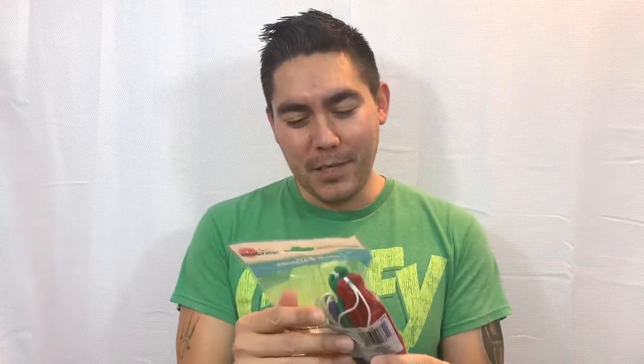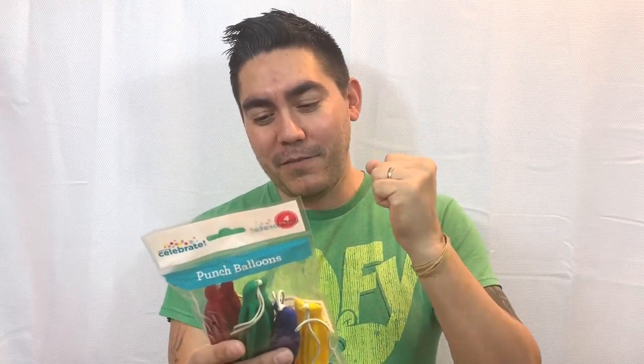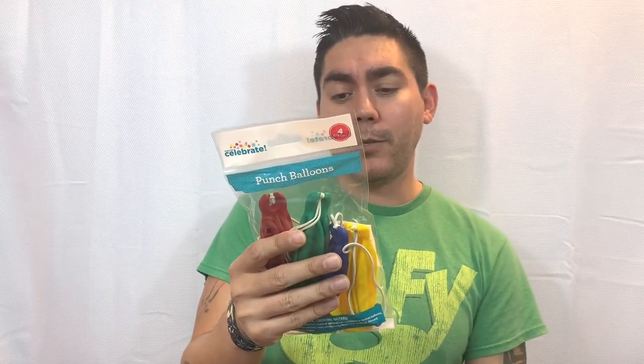On the back it gives you some instructions. It says: inflate punch balloon to 16-inch diameter. Hold a rubber band and close flat fist and start punching. I wasn't sure exactly what that meant — I think naturally you loop the rubber band and go like this, and it hits against your hand. It also says: avoid contact with any object that could puncture the balloon during use.